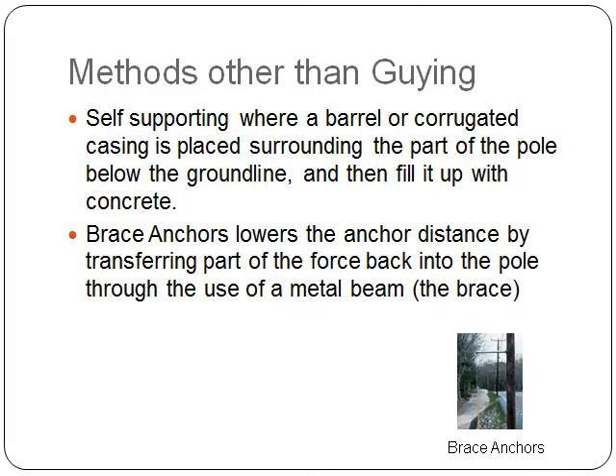We could also use self-supporting structures where a barrel or corrugated casing is placed around the part of the pole below the ground line and then filled with concrete. That would help set the pole firmly onto the ground and would not budge even if there is a constant pull from the conductors.